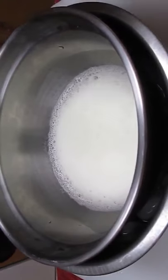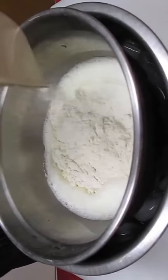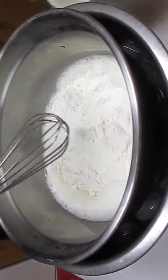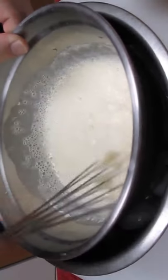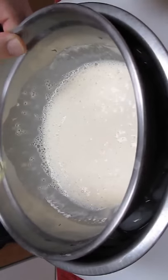Now we'll add our flour and mix again. But we don't want to mix until it's too fine — it's okay if it's lumpy.